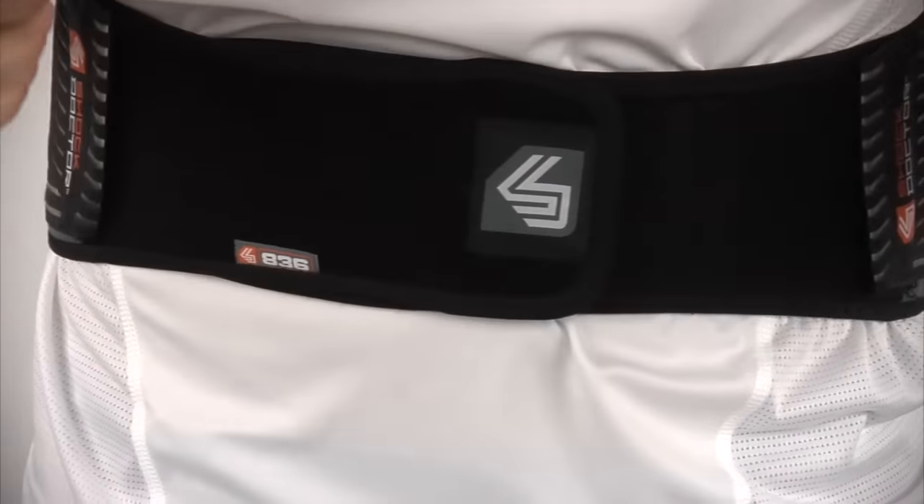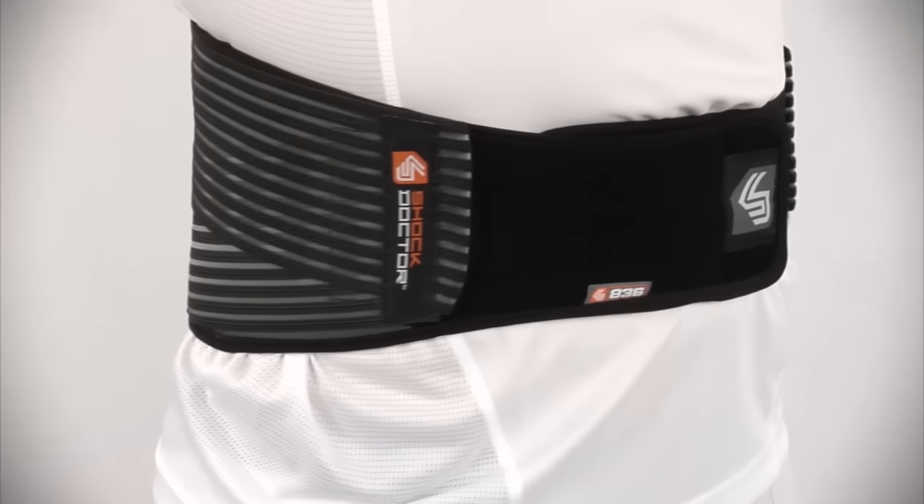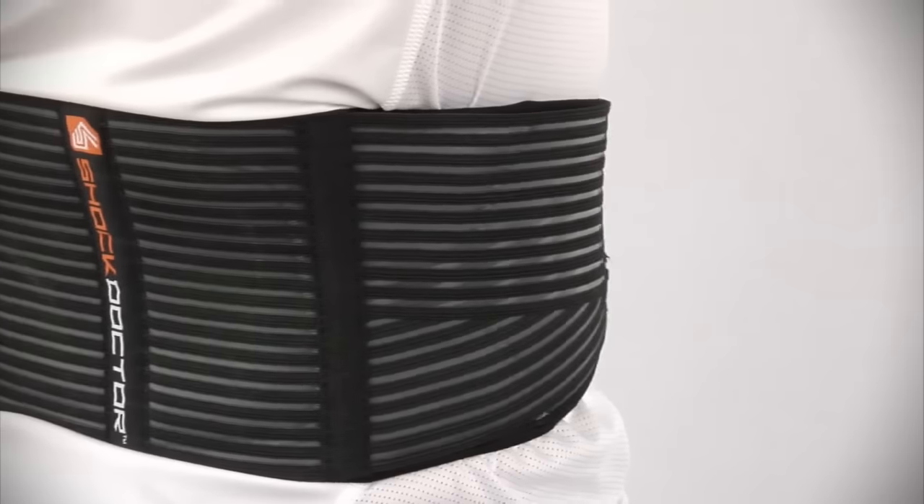The anatomical design has a low profile, flexible and comfortable fit at the front, with broader stability coverage at the back.